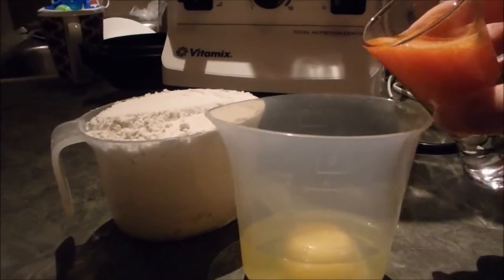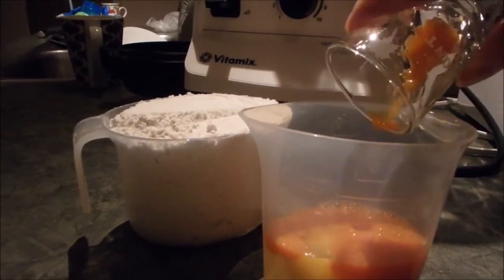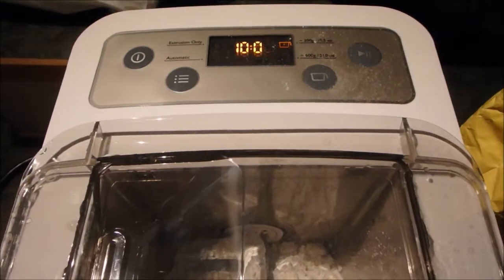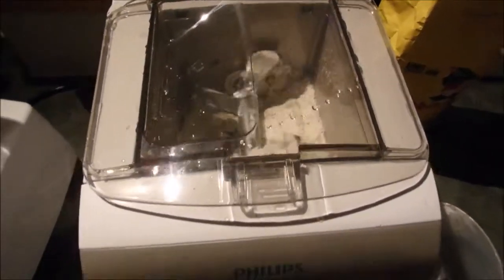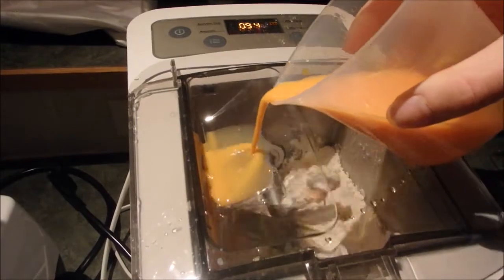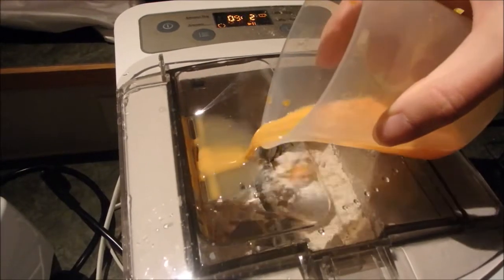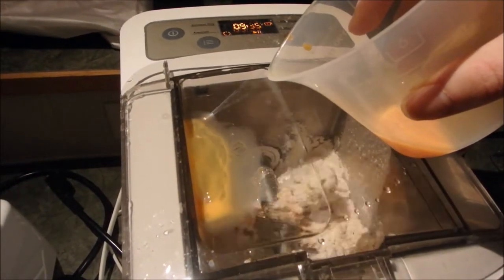I'm just going to add my carrot juice to the egg up to the mark here and mix it all together. I'm going to turn on my machine for the one cup setting. This is ten minutes, and as you see I already put that cup of flour inside. My carrot juice and egg I mix together, and you're supposed to put it in slowly as your machine runs. Don't put it all in right away, especially don't put it together with the flour because otherwise it will leak out of your machine.